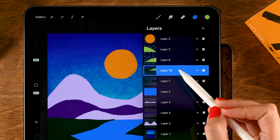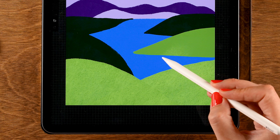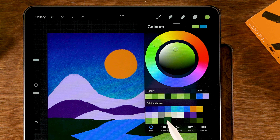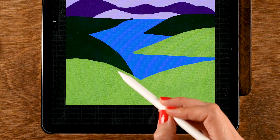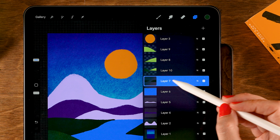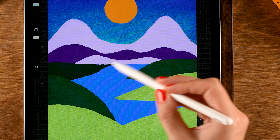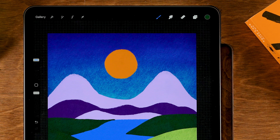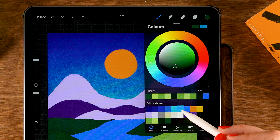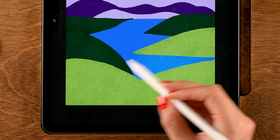Do the same for this hill — tap the layer, turn on alpha lock, and go over the one on the right. For this one you need another color — the fourth color in the third row — and add that texture. Then move towards the background to layer seven, tap the layer, turn on alpha lock, and go over it to add the gentle texture. For the water, tap the water layer, turn on alpha lock, grab a lighter blue — the sixth color in the first row — and add that texture.